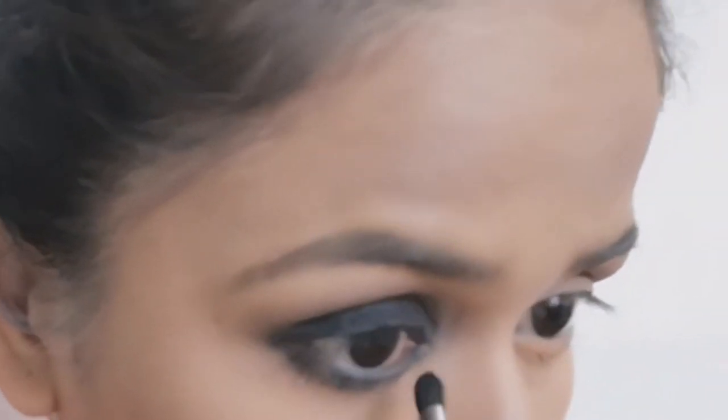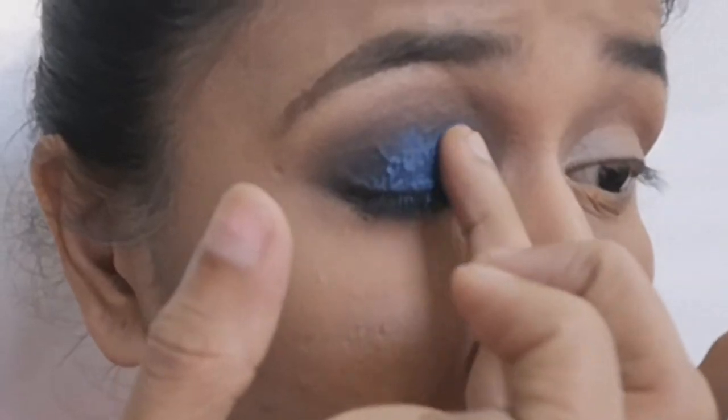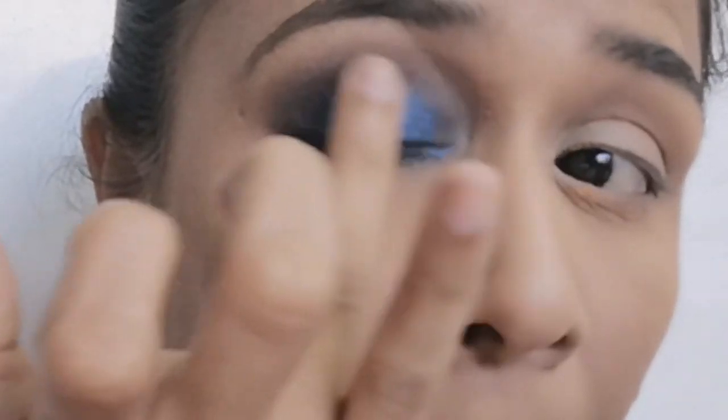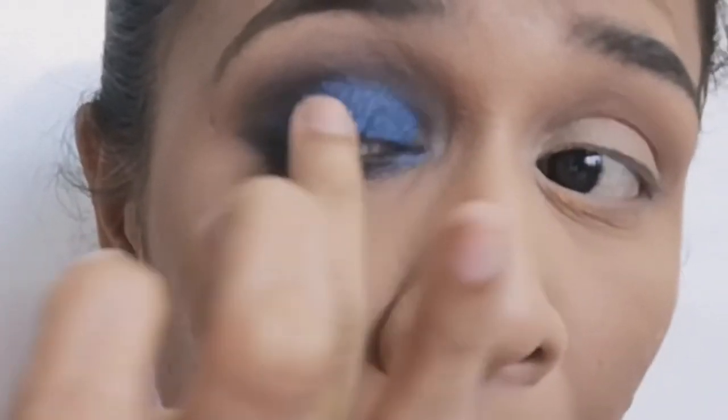I smudge the under-eye kajal as well. Now time for the fun part — the blue eyeshadow. I am using shimmer, but you can also use matte or glitter eyeshadows.